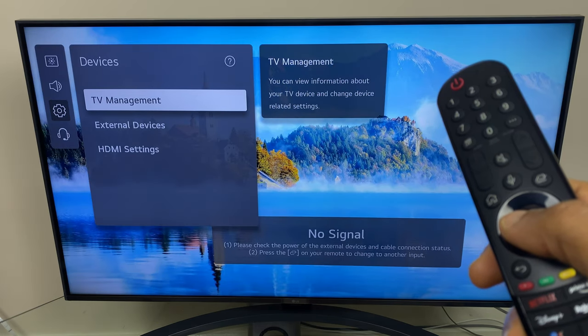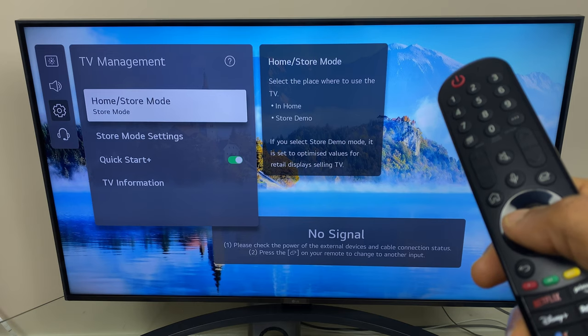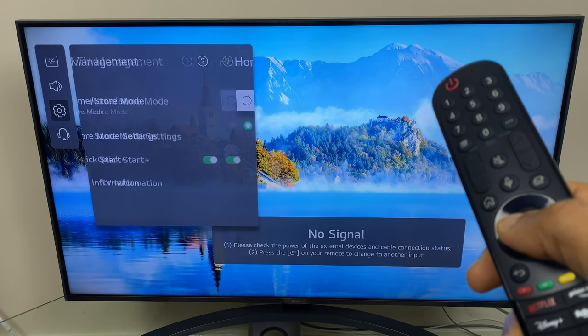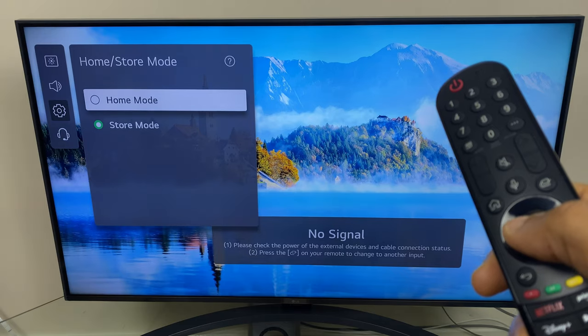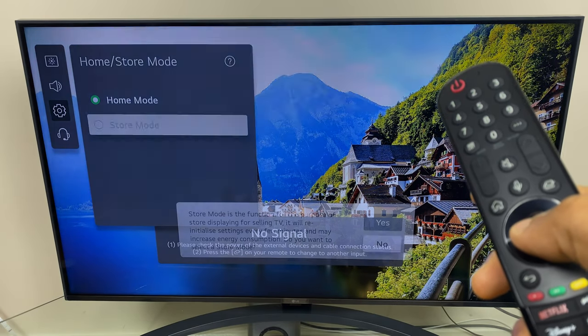Select TV management and here you can see home or store mode. Click it and you can change back to home mode, or if you wish, change to store mode.